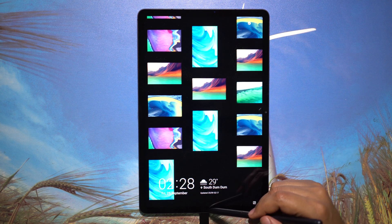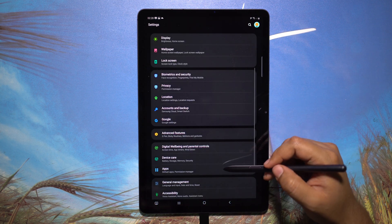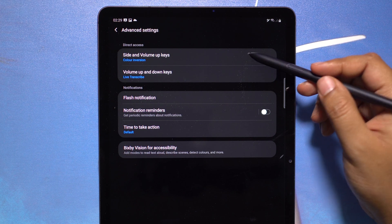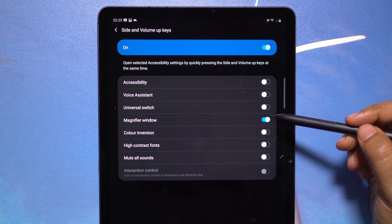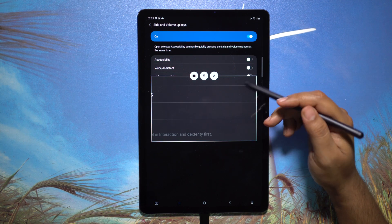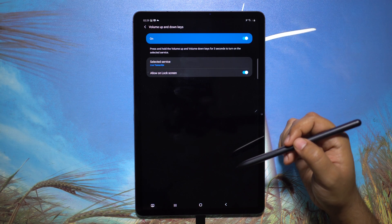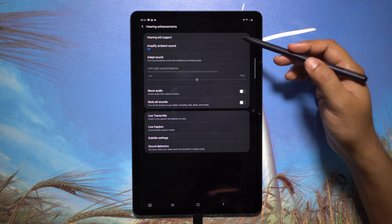Go to Settings, then Accessibility, then Advanced Settings. The first option is for color inversion — you can enable other accessibility features too, like a voice assistant or a magnifier window that shows a magnifier on screen. The second option covers volume button shortcuts — I have enabled Live Transcribe, but you can also go for Universal Switch or Voice Assistant.